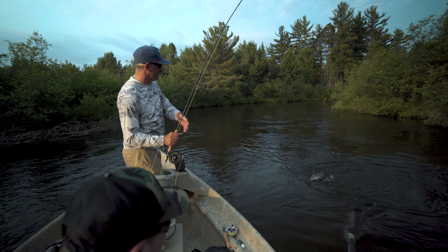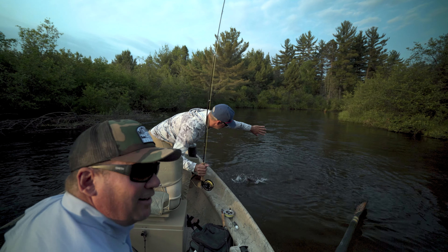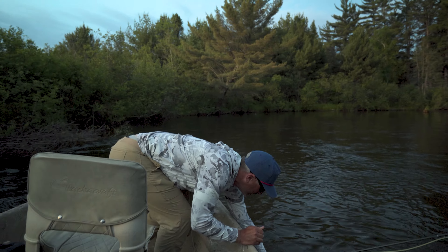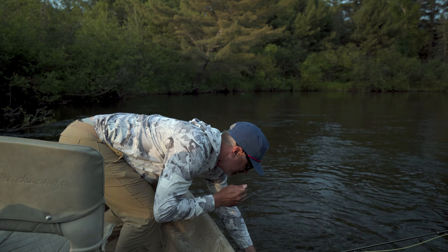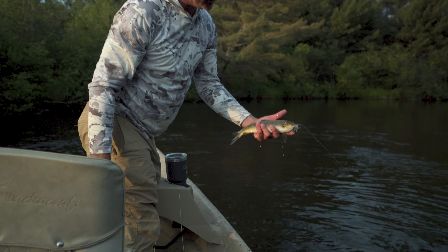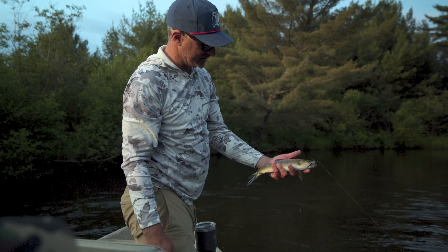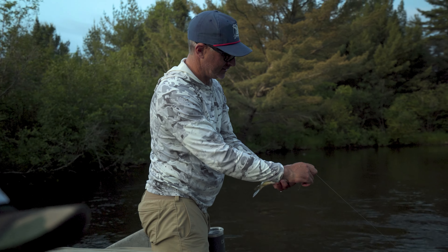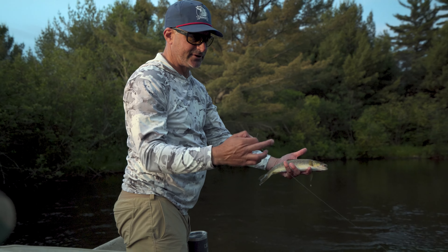We just threw one of Russ's bugs — it's a Scorpion, but it's a damsel Washington Scorpion fly, custom. Just pitching it up at the junk. I kind of pulled on it to get it out of the way — oh boy, he's angry! We're good. You can see — big bait, not a giant fish, but not a bad little blind fishing Michigan fish.